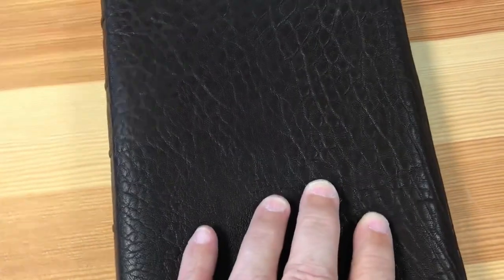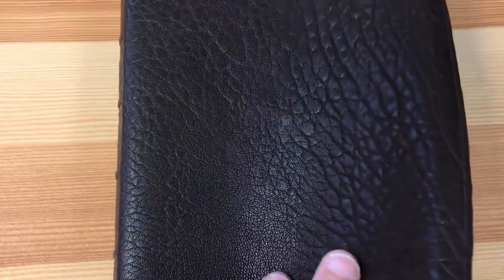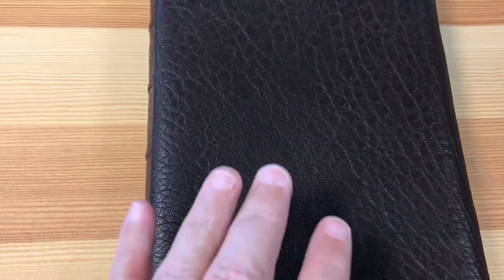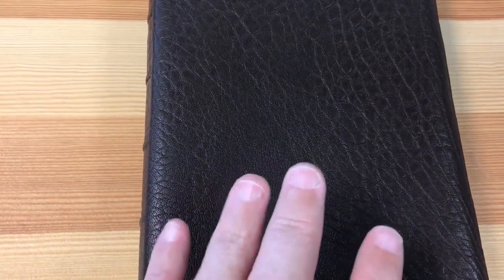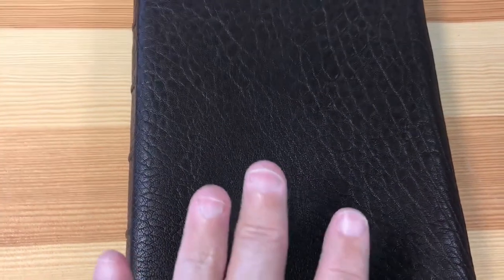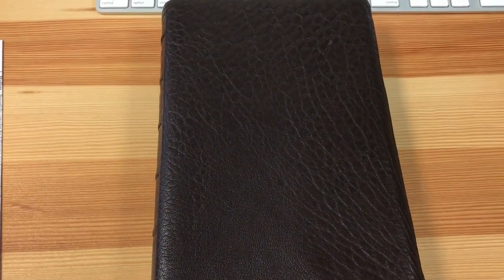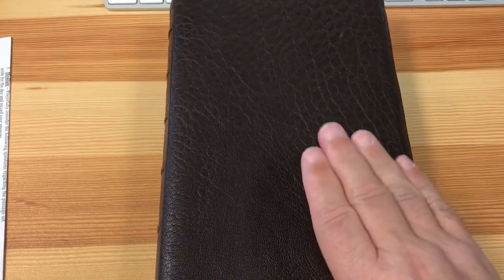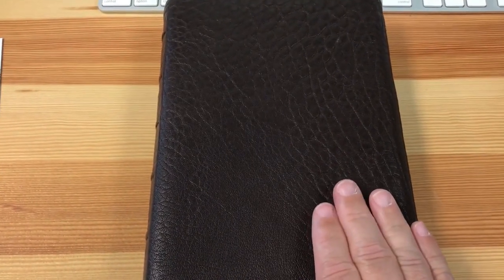It came out wonderful — better than I ever expected. This leather is absolutely awesome, the craftsmanship is unbelievable, and you just cannot beat the quality. Moy, thank you so much brother — you did an awesome job. Beyond my expectations, you have given me something that will last a lifetime and that I'll be able to pass down to my kids. Thank you so much, and God bless you.